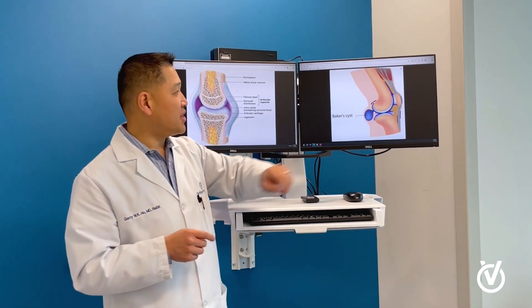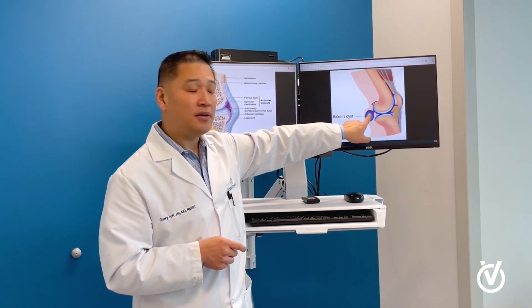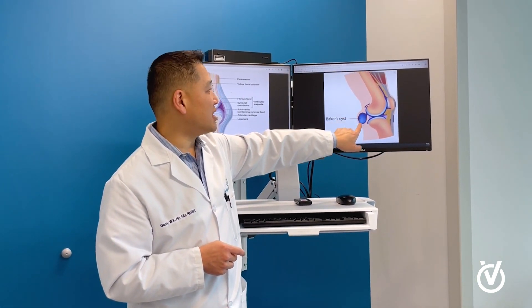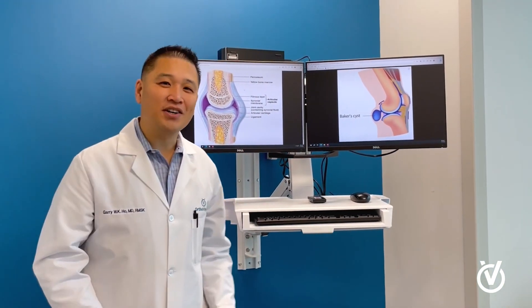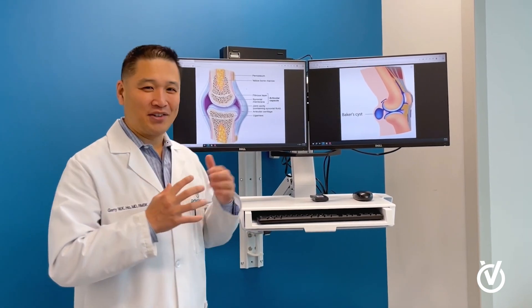That's called a Baker's cyst. Sometimes the way the fluid gets pushed out creates a one-way valve, which encourages that fluid to build up in the back of the knee. It's named after a Dr. Baker — so you don't have to be a baker in the kitchen to have a Baker's cyst.